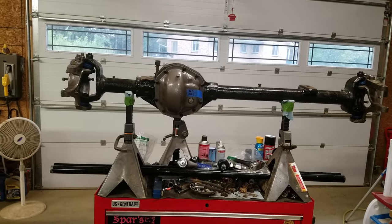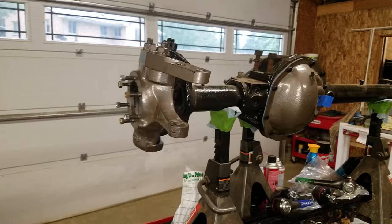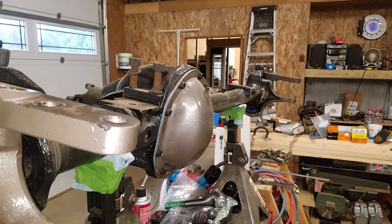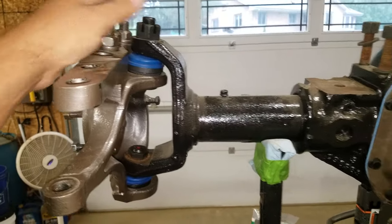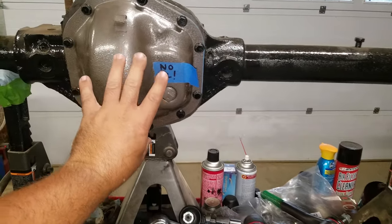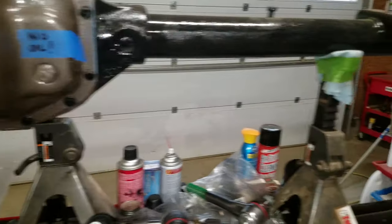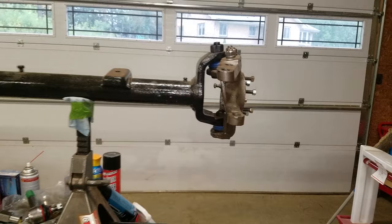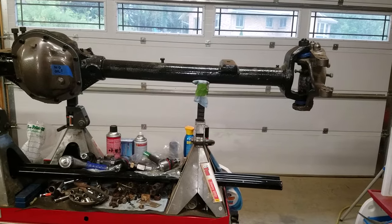Hey Tubes. So on this installment of the Dana 44 build we are going to be tackling the high steer bar that connects the passenger side over to the driver's side. Off-camera I installed the hubs, tightened down the bolts. I did not put the cotter pins in and I did not put the grease fittings in yet. I installed the cover with the gasket, and made a little notation so I didn't forget I didn't put any oil in it yet. I'm going to cut it and we're going to do some welding on it.